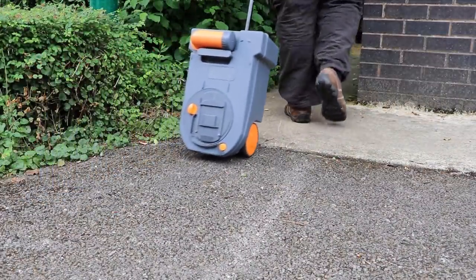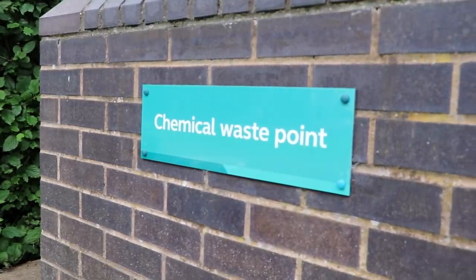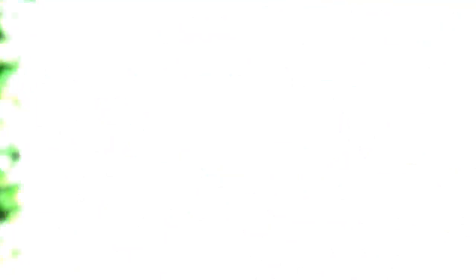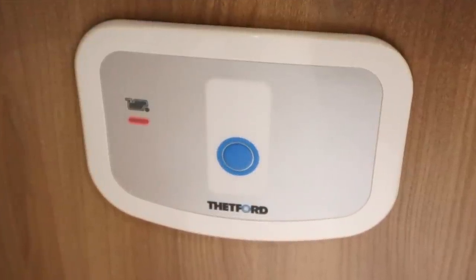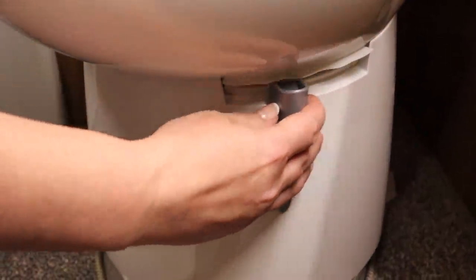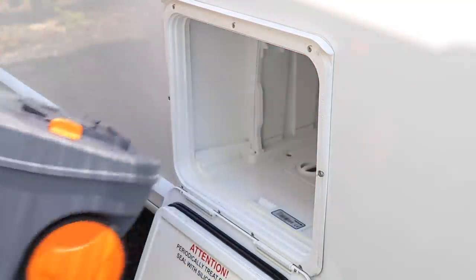How often you empty the cassette depends purely on how much you use it, but as a rough guide and from our experience, expect to empty the toilet every one and a half days for a family of four. Thankfully there is a handy indicator on the top of most toilets that will show when the cassette is full and needs emptying.